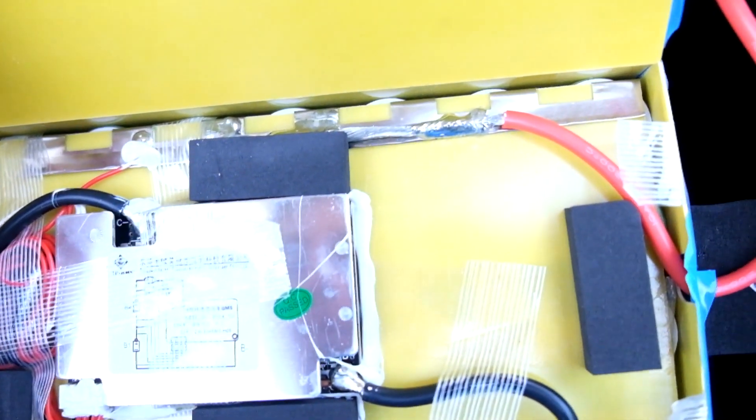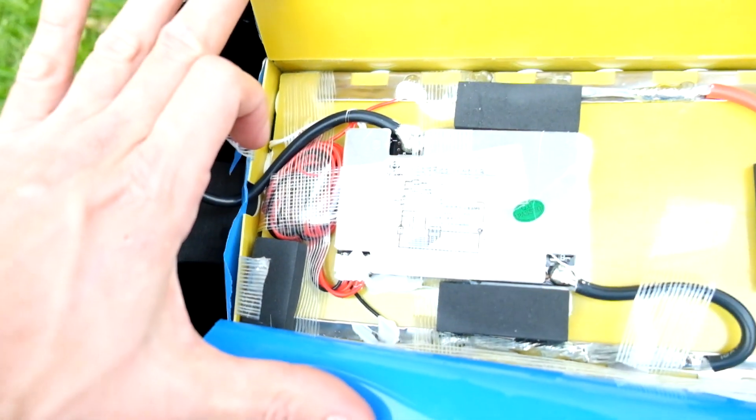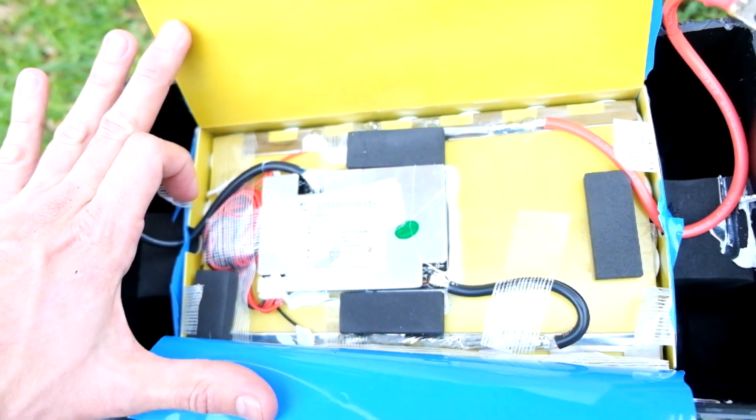To the top of - looks like from the top - cylindrical lithium cells. Let's try and take that part off and have a look.